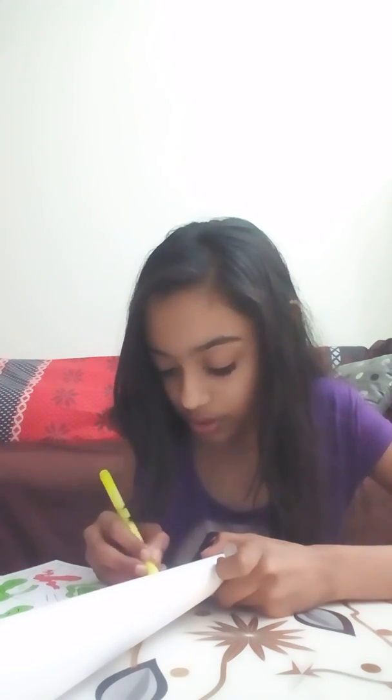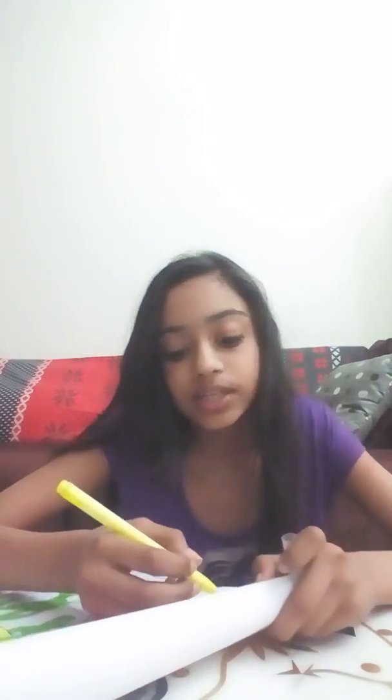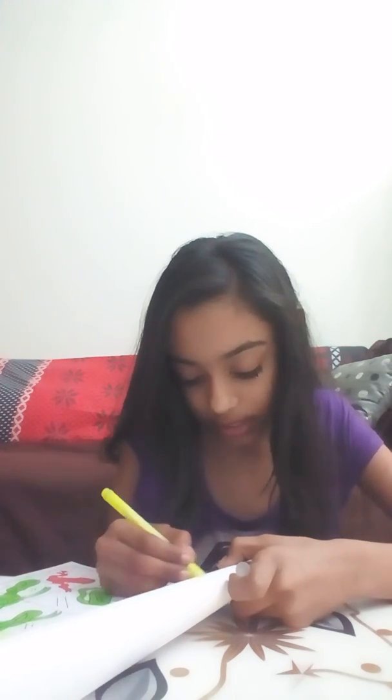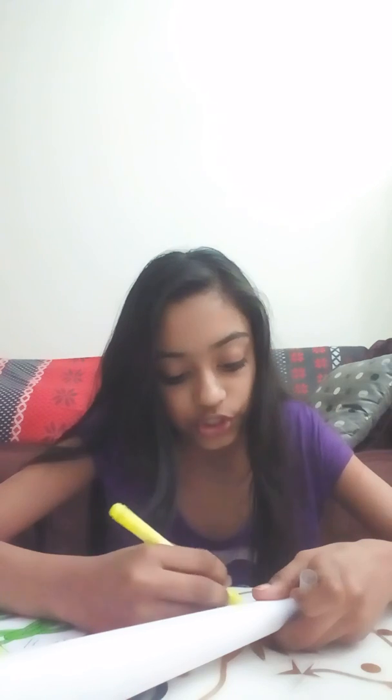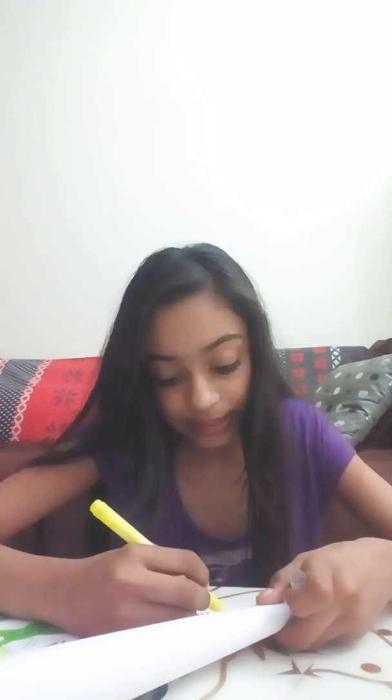Now let's go for the floor. By the way, I love this book because it's about ballerinas, and I love ballerinas — they're awesome. That's why I really love this book. I have done a few pages in it already, which I'll show you at the end of the video.